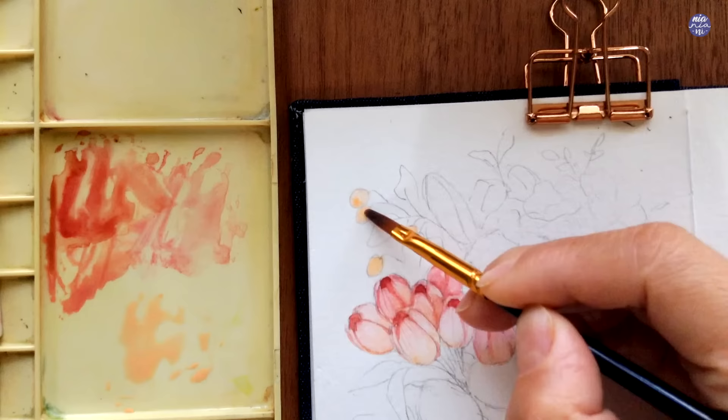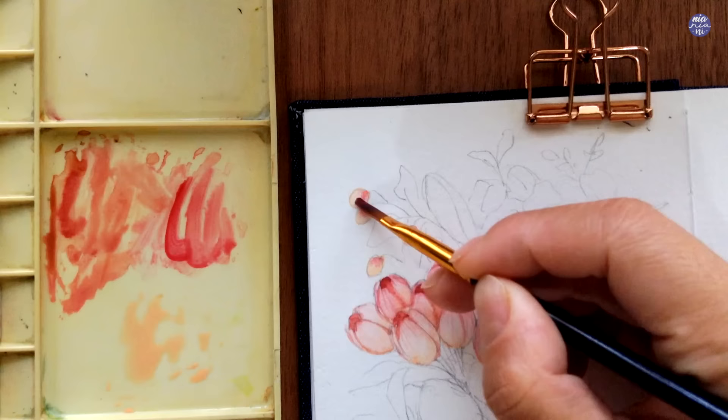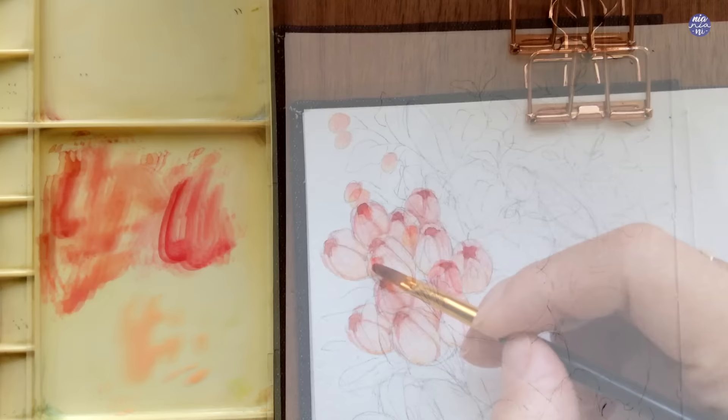Moving on to the berries, I'm using a thin to medium consistency of Jean Brilliant to paint the base color. I want to make sure the base isn't puddling wet so I can continue while the surface is still damp, adding a bit of the pink mixture from earlier with extra Quin Red in the ratio.